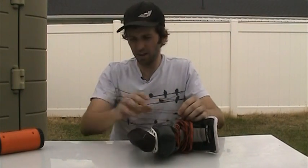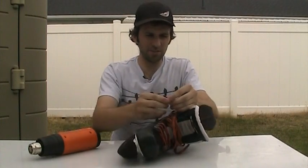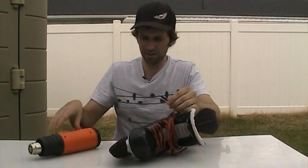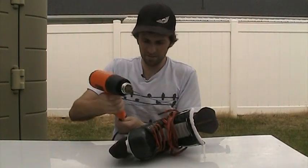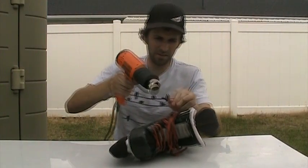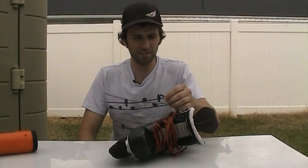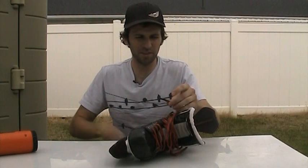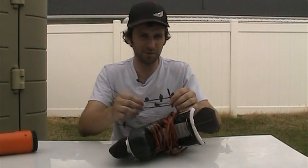I had a heat gun because I played with a two-piece stick. So what you do is you just slide the tubing over the lace and then heat it. You want to be careful not to overheat it because the tubing is fairly thin — if you get it too hot, it'll actually rip in half.